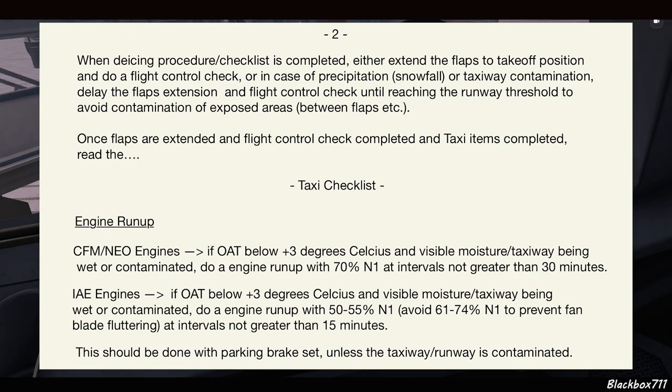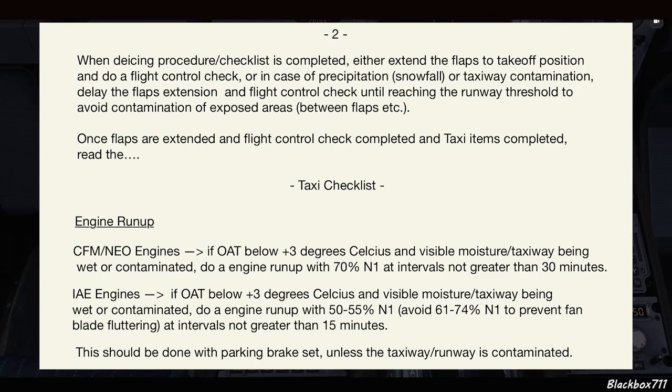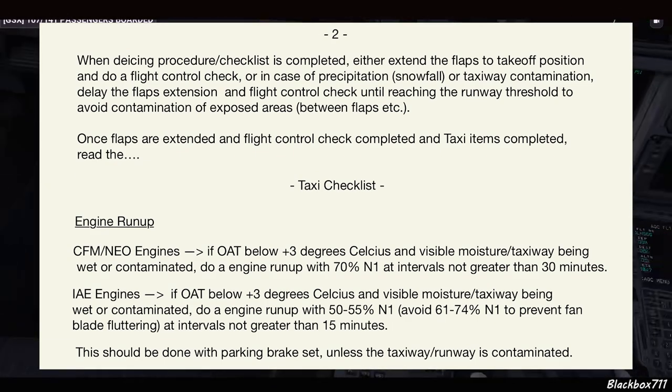When the de-icing procedure and checklist is completed, we'll either extend the flaps for takeoff and do a flight control check, or — in case of precipitation like snowfall or taxiway contamination — delay the flap extension and flight control check until we've reached the runway threshold. That's to avoid contamination of exposed areas between the flaps that have not been subjected to anti-icing fluid. Once flaps are extended and the flight control check is completed, we'll do the rest of the taxi flows, read the taxi checklist, and proceed as normal for lineup and departure.